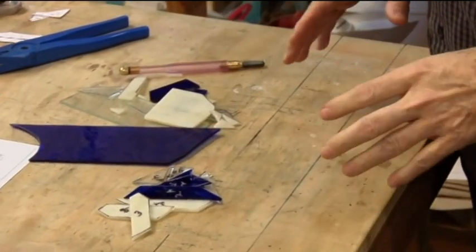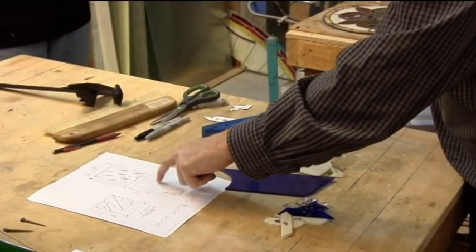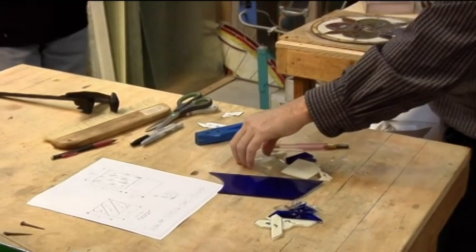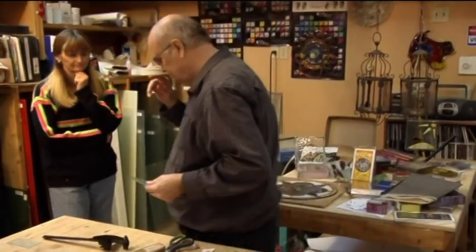That's all those pieces that you need for this particular design except for this bottom piece, which I'm going to cut out of glue chip. So, do you want to go do the grinding?